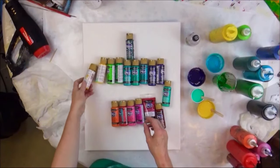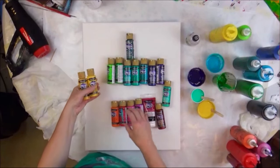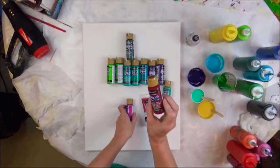Very quickly, the other colors. I have a mixture of marigold, cadmium yellow, bright orange, true red, carousel pink, and alizarin crimson.